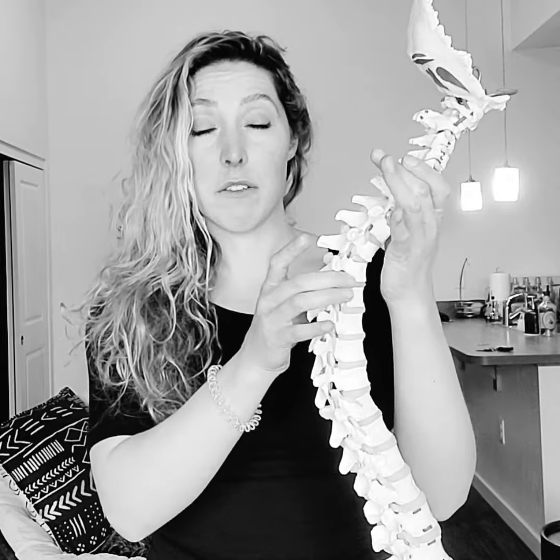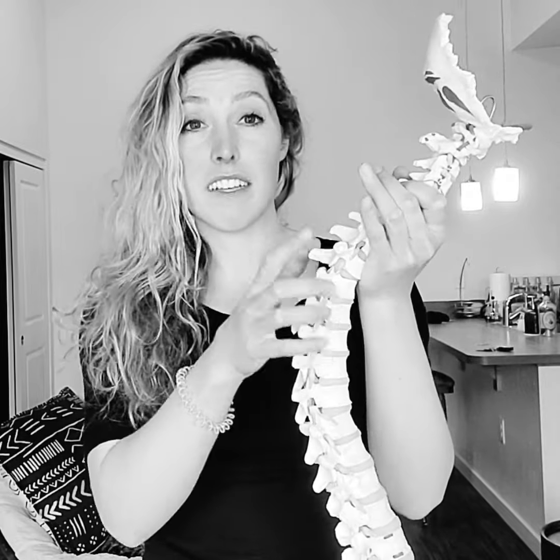What happens when you self-adjust at home is you're not able to assess your own spine how a chiropractor can. So what happens, more often than not, is you end up cavitating or adjusting the section of the spine that's moving too much. Keep in mind, for every section of the spine that's not moving enough, you have the section above or below that's moving too much to try to compensate for that lack of motion.